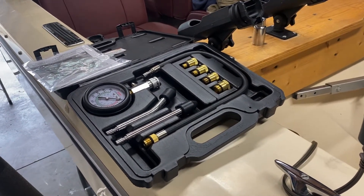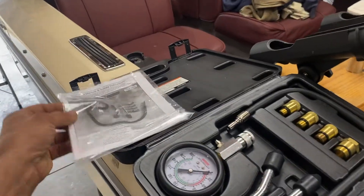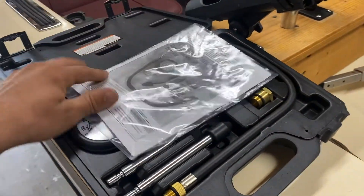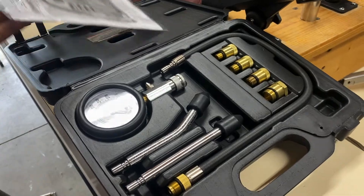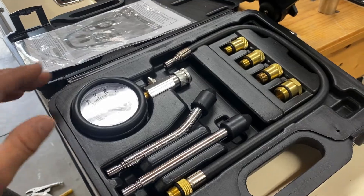So a compression test kit — you can get them roughly around $20 to $30. Decent setup. This one's from Harbor Freight. It comes with everything I would ever need as far as compression testing.